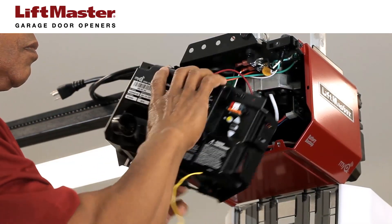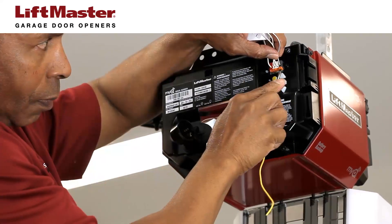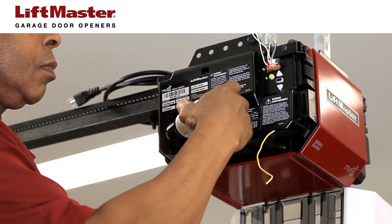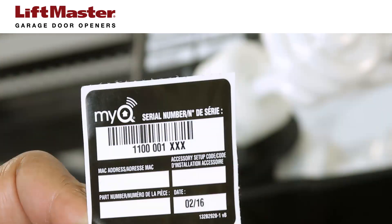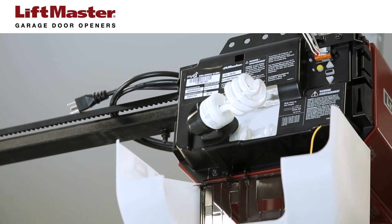Reattach the end panel to the garage door opener. Reconnect the labeled wires for the door control and safety sensors. Install the light bulb. To maintain the warranty, put the new label over the existing one on the end panel.